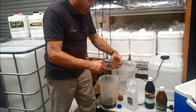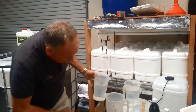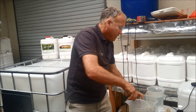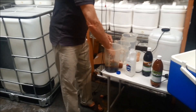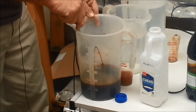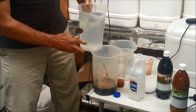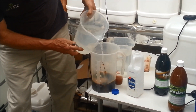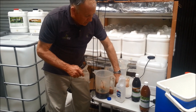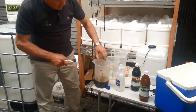Then we put about half a litre of hot water in and stir that molasses to make sure it's fully dissolved. Then we add cold water, because we don't want to put the EM1 concentrate into hot water. We add cold water to just almost 1 litre — not quite — so we've got room for the EM1 concentrate to go in. Then we add our 50ml of EM1 concentrate and stir that in.